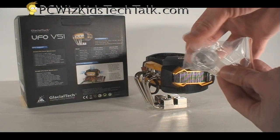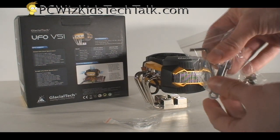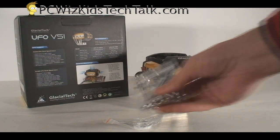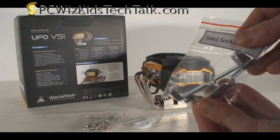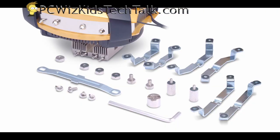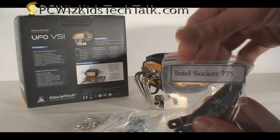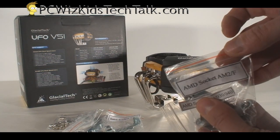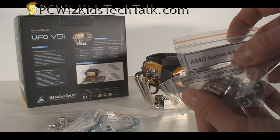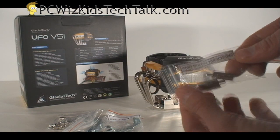Let's take a look at the kit. It comes with some thermal grease, so you don't have to go out and get any. It also has the Allen key and screws, and the retention brackets for the different types of CPUs. Here's the Intel Core i7 bracket for socket 1366, the Intel 775 bracket, and the AM2 socket kit which applies to the AM3 as well.